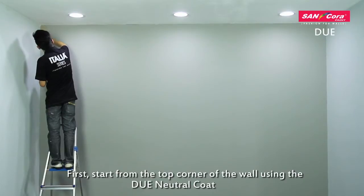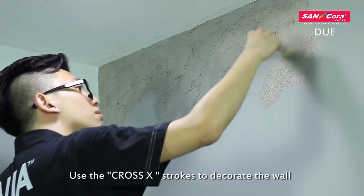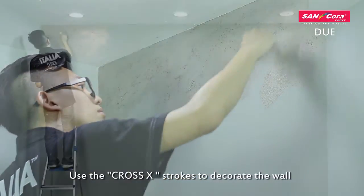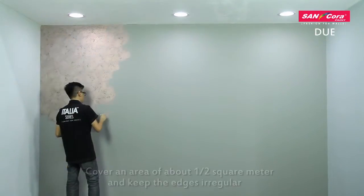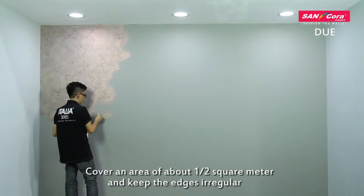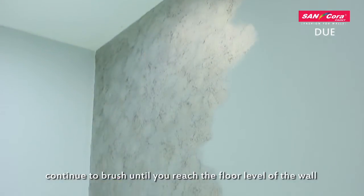Start from the top corner of the wall using the Douai Neutral Coat. Use the cross egg strokes to decorate the wall. Cover an area of about half a square meter and keep the edges irregular. Continue to brush until you reach the floor level of the wall.